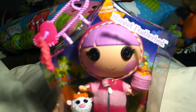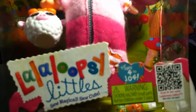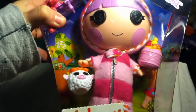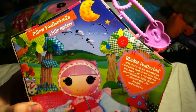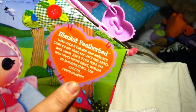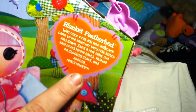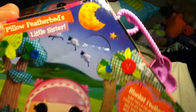So here we have Blanket in her packaging. It's Lalaloopsy Littles, for ages 4 to 104 — great age range. She has a purpley handle with a pink heart. This is what her poster looks like, because they all come with a free poster. It says: 'Blanket Feather Bed was once a rag doll who magically came to life when her very last stitch was sewn. She's a real night owl who loves pillow fights, wishing on shooting stars, and snoring really loudly' — Pillow Feather Bed's little sister.